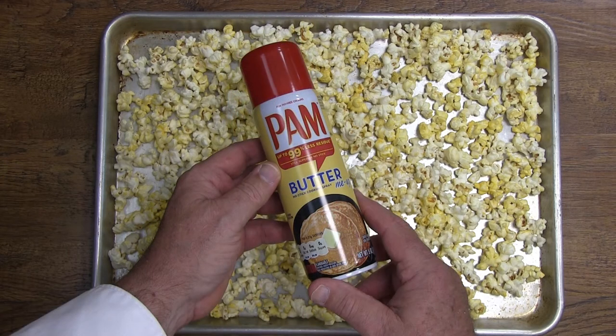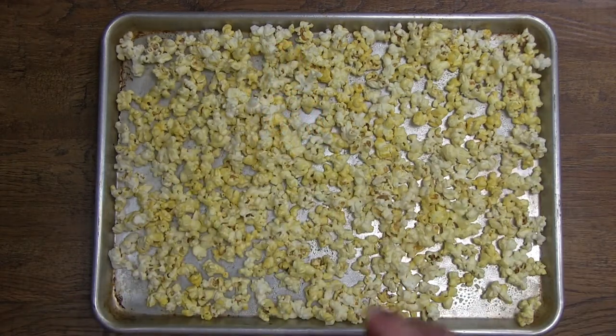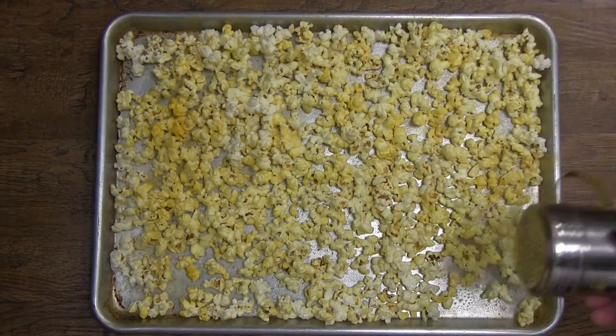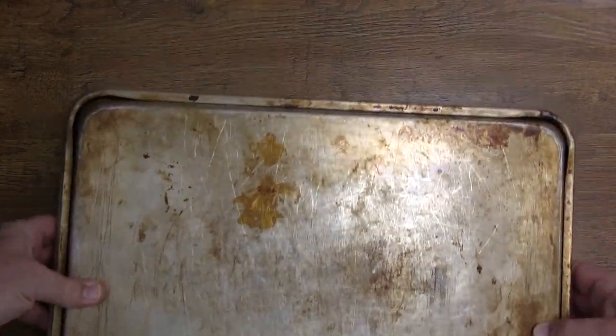The way that we get that movie theater flavor at home is that we spray the popcorn lightly with a coat of butter-flavored Pam. This acts as an adhesive or glue to hold our salt seasoning on it. Then we put another sheet pan on top, flip it over, and do the same on the other side.